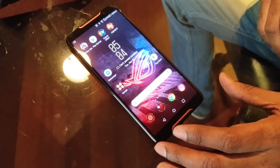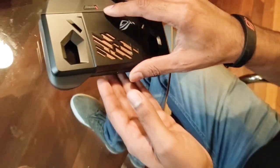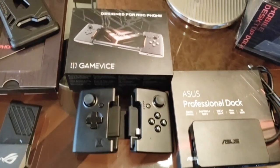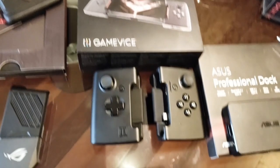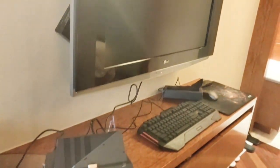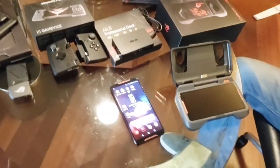We'll also see the accessories available here. The first one is the Twin View Dock. Then there is the ROG Professional Dock, the Game Vice, the cover, the Aero Cooler, and also the Mobile Desktop Dock, which connects to the TV and gives you a totally wide gaming experience.